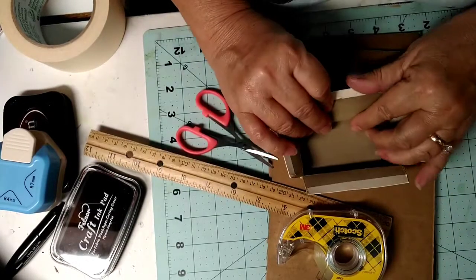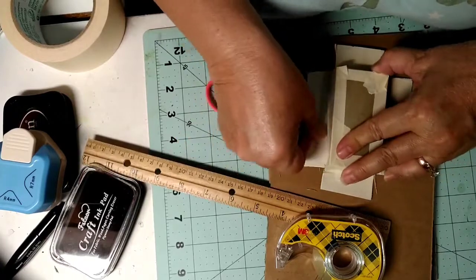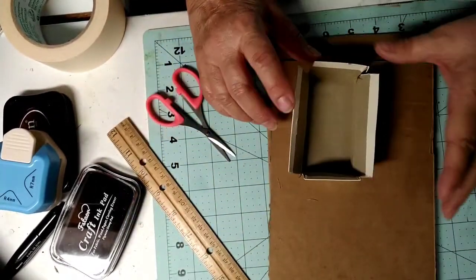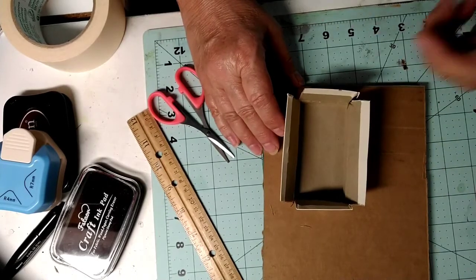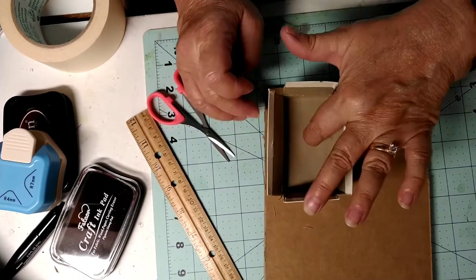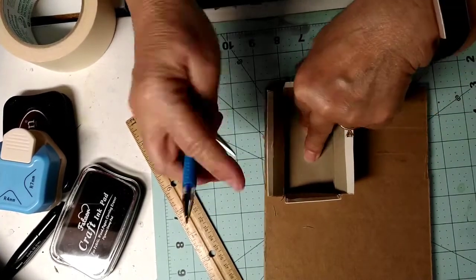I will get there. I'm okay if this doesn't exactly make a perfect square, and you'll see why. I need to figure out where on here I want it. I think in terms of when I open a book — I'm gonna put it right there.